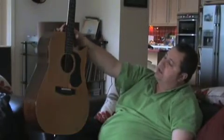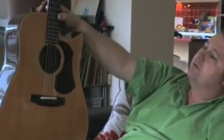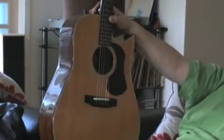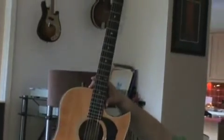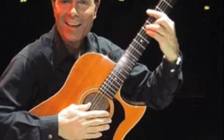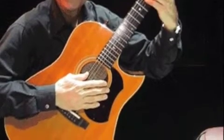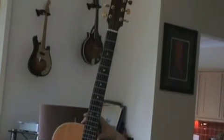This guitar is Cliff Richard's guitar — he sold it to me at the Albert Hall at the time Cliff was playing there doing concerts. I have a photograph of Cliff posing with this guitar at the Albert Hall.